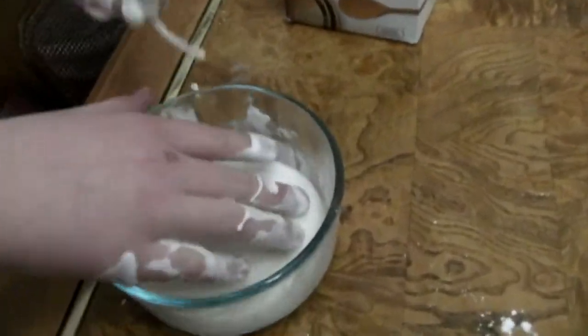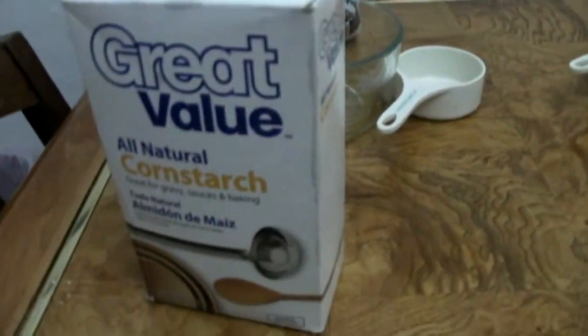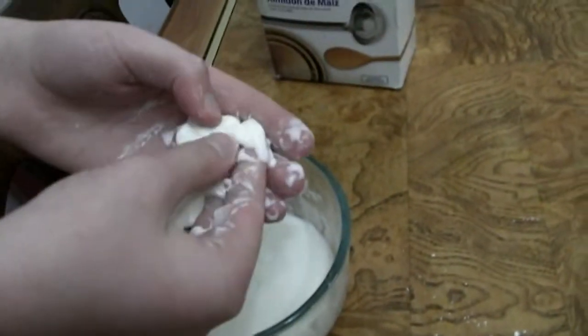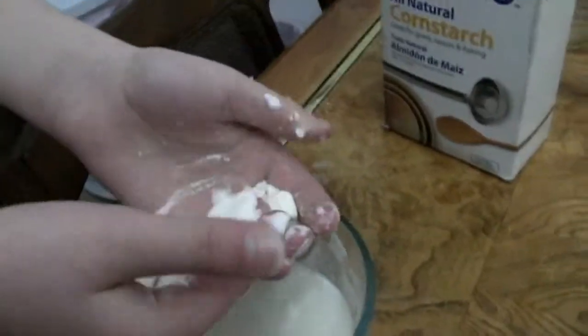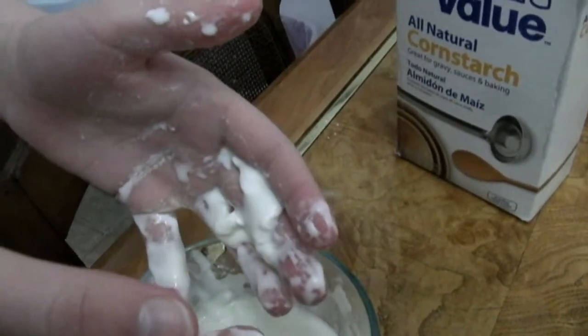What do you have here? We have some cornstarch slime. Cornstarch slime, wow. How does that work? Like when you squeeze it, it's like a solid. But if you just go like this, it's a liquid.